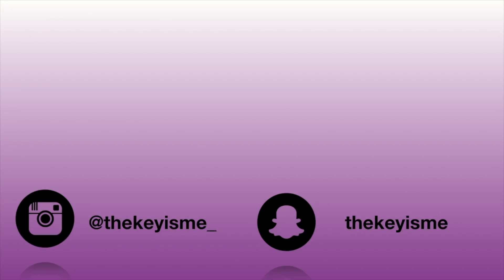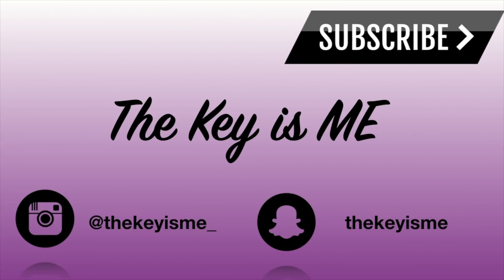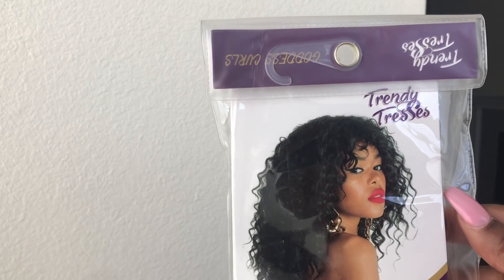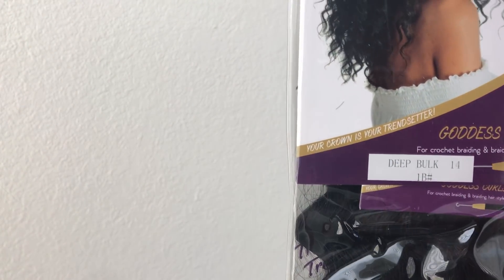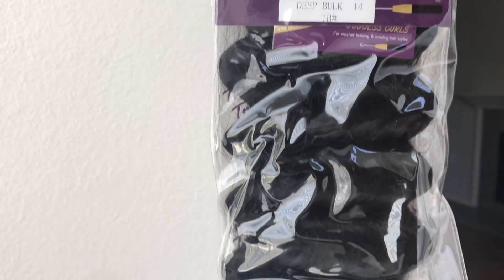Hey, what's up y'all, it's your girl Thekeyisme and I am back again with another video. In this video I am going to be showing you some crochet braids using some hair from Trendy Tresses. As you know, I have worked with them before, so definitely check out the other videos. The hair I'm going to be using is the Goddess Curls in the color 1B.